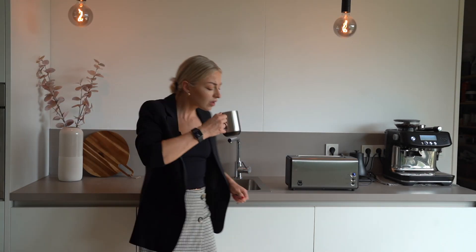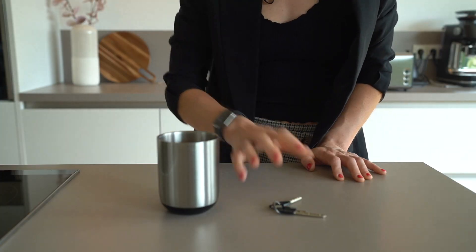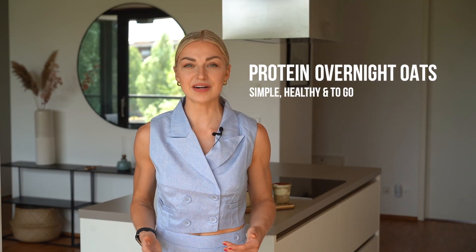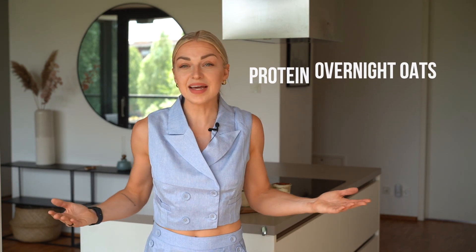Does your morning look like this and you end up starting your day without breakfast and good nutrients in your stomach? This is the worst start to your day regarding your health, productivity and well-being. And I get it, we are all busy, but I'm here to show you my favorite breakfast that you can just take out of the fridge in the morning and that you can even take to the office. We will create protein overnight oats in six different ways to sweeten your day.